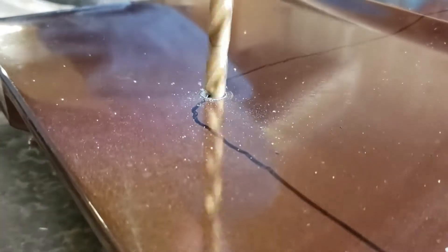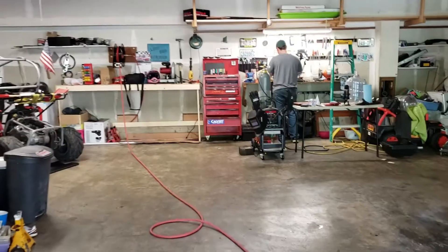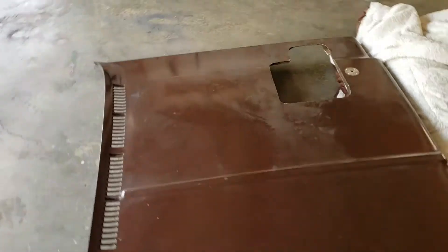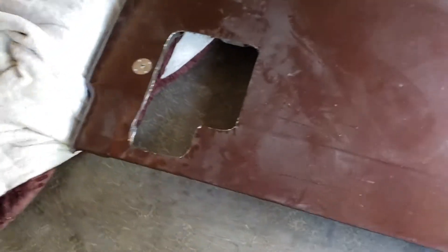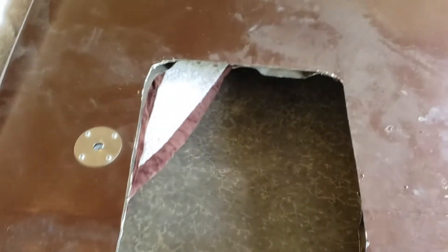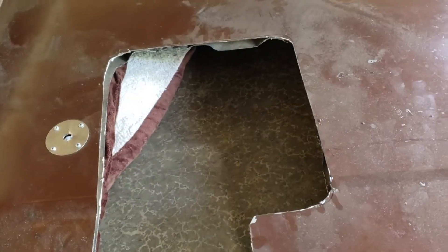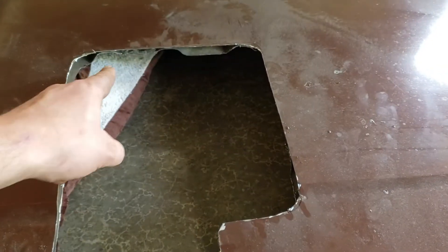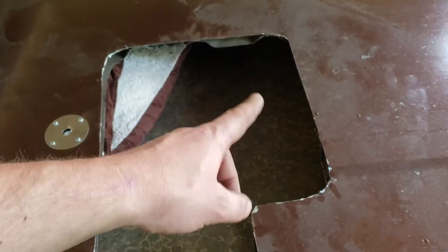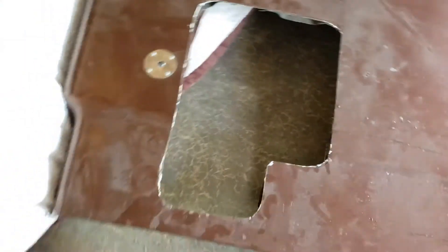We got one finished — holy moly, that took forever. It looks terrible right now, you're probably thinking 'oh god, you ruined the hood,' but trust me it's going to look better. We're going to clean up the edges and put trim around them, so the edges don't have to be perfect. I don't even know — looking at the timestamp, that must have taken me two hours just to do one of these, just fighting all my various tools.